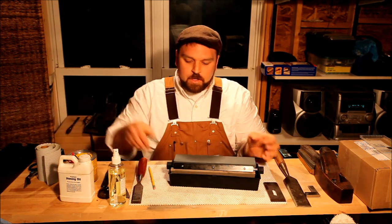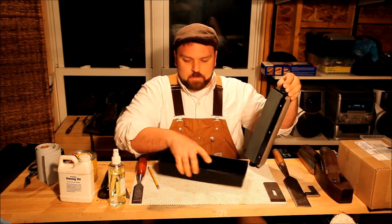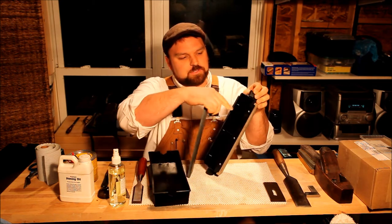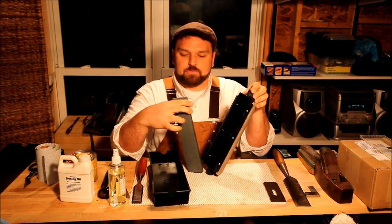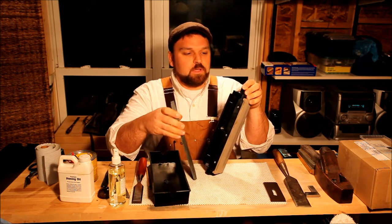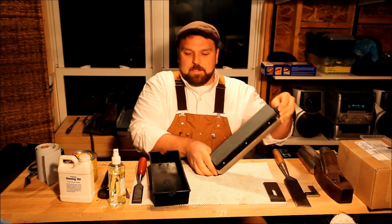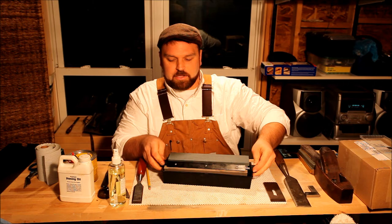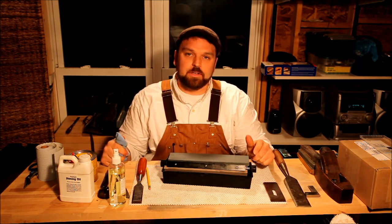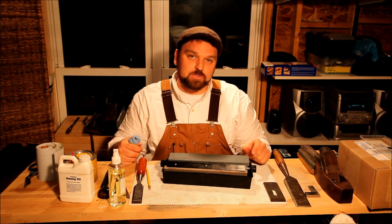Inside, you've got three synthetic stones which sit in a nifty plastic carousel. It's got a coarse, a medium, and a fine — they pop out of these plastic channels. If you're on the job site and you nick, dent, scratch, or otherwise ruin one side of the stone, you can flip it over quickly and get back to work without having to flatten or reshape your stone. To put them back in, they just slide down the channel. They sit over top of a great reservoir, which I really like — it helps keep a lot of the swarf and the oil off of your work surface.